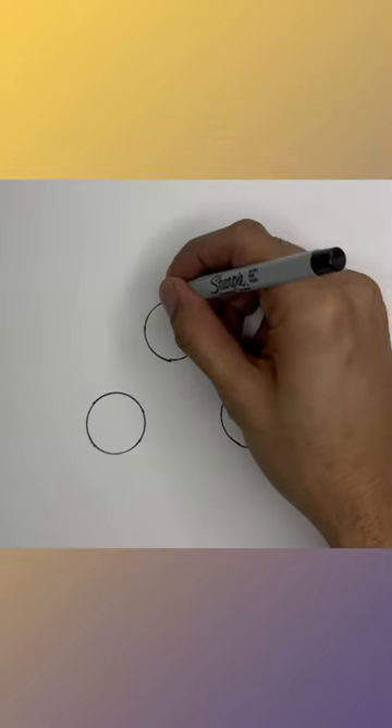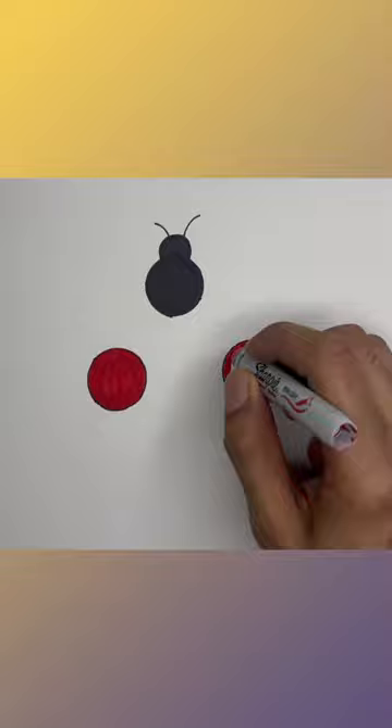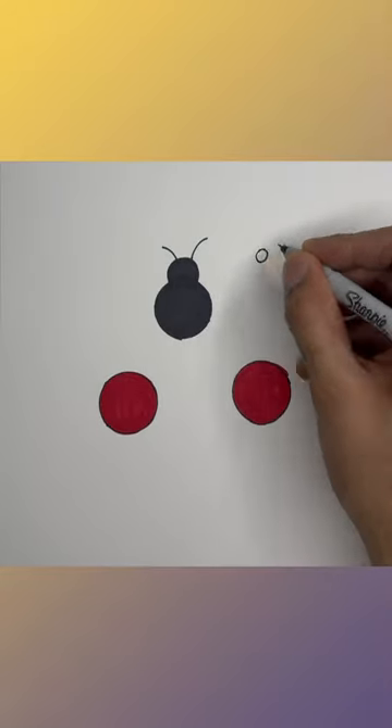Find a bottle cap and make three circles. Draw the head and the two antennas. Now make two little circles for eyes.